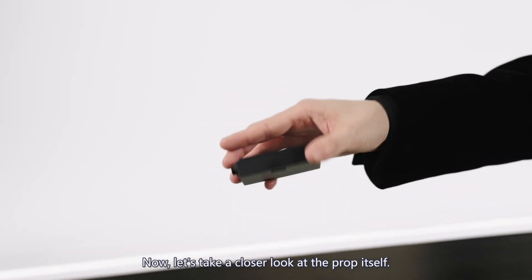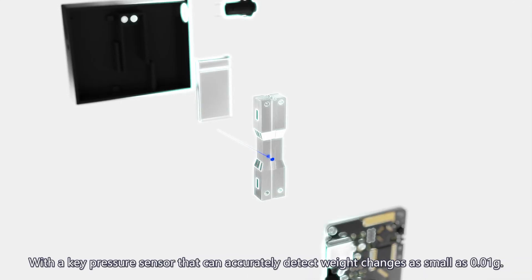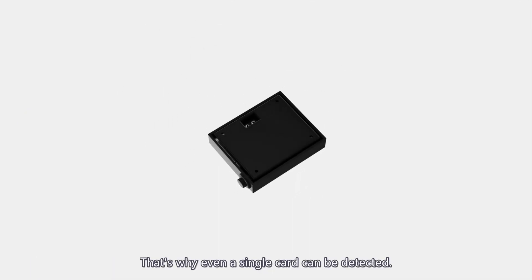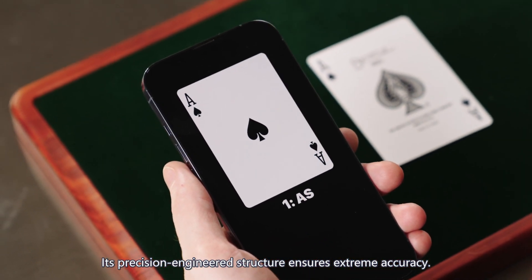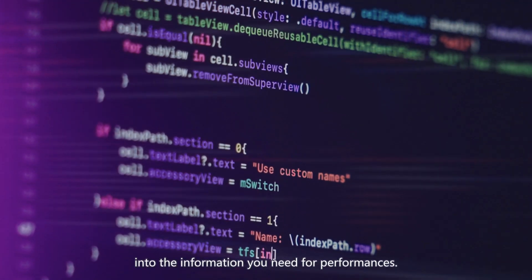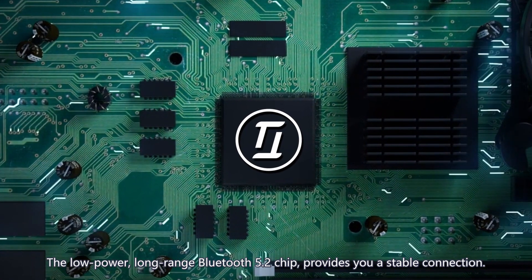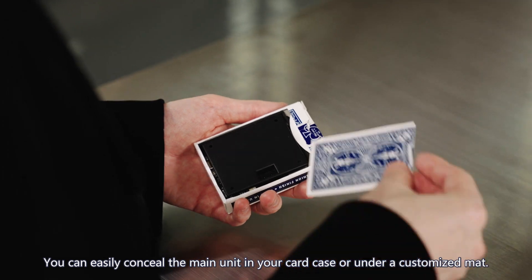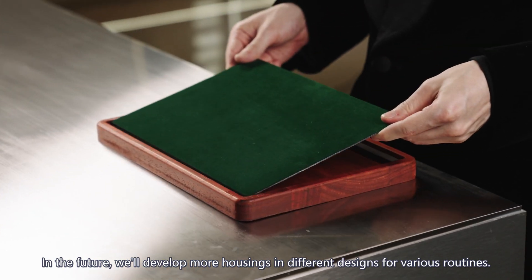Now let's take a closer look at the prop itself. The PETA SmartScale incorporates dozens of components, with a key pressure sensor that can accurately detect weight changes as small as 0.01 grams — that's why even a single card can be detected. Its precision-engineered structure ensures extreme accuracy. The algorithm built into the receiver and the app can convert weight changes into the information you need for performances. The low-power, long-range Bluetooth 5.2 chip provides a stable connection. You can easily conceal the main unit in your card case or under a customized mat. In the future, we'll develop more housings in different designs for various routines.